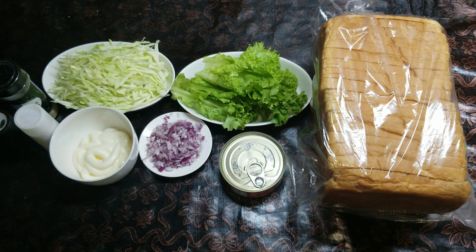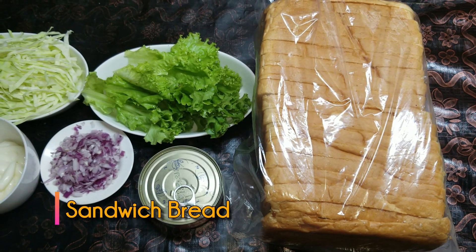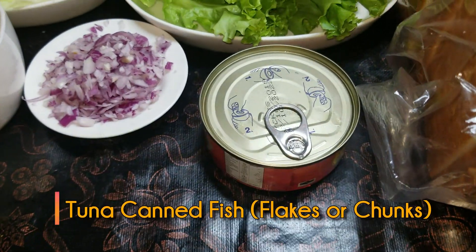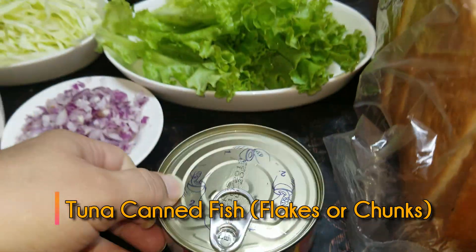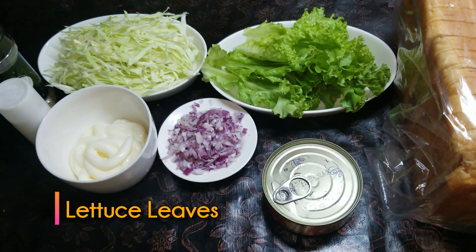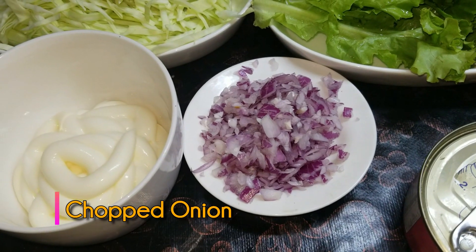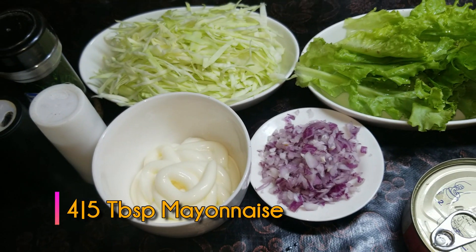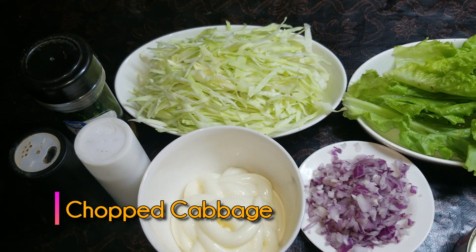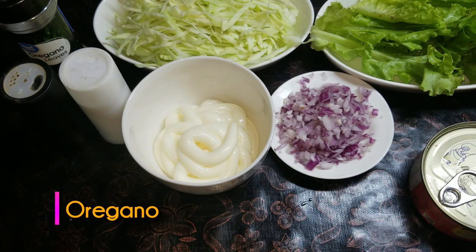First of all, take a sandwich bread. The main ingredient is tuna - I have a tin of tuna chunks. You can get the chunks in the store. I am also using a little bit of garlic.